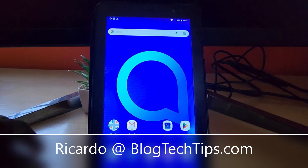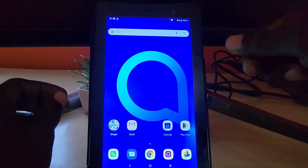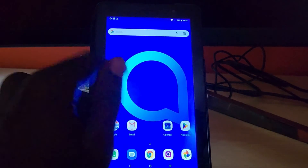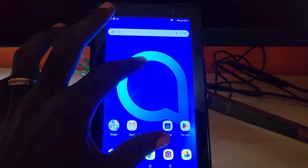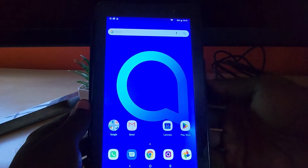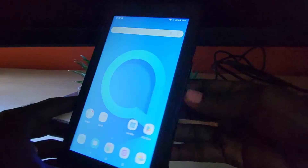Hey guys, Ricardo here and welcome to another blog tech tips. Today I have the Alcatel 1T7, a 7-inch tablet from Alcatel. Just in case your device is frozen — this device is not frozen, I'm only using it for demonstration purposes. A frozen device means whenever you try to move on screen you can't, it's totally stuck for a very extended period of time and you're unable to do anything. So you need to do a force restart — this is a tutorial on the force restart for your Alcatel device.